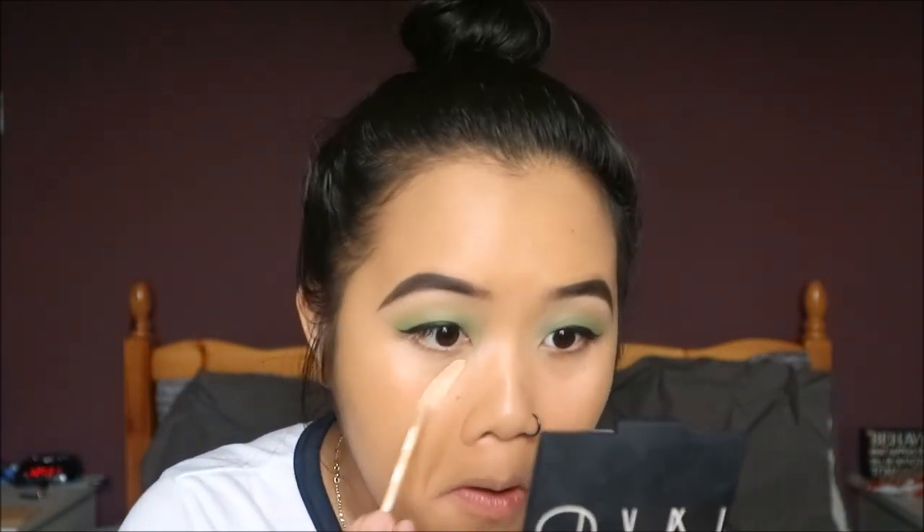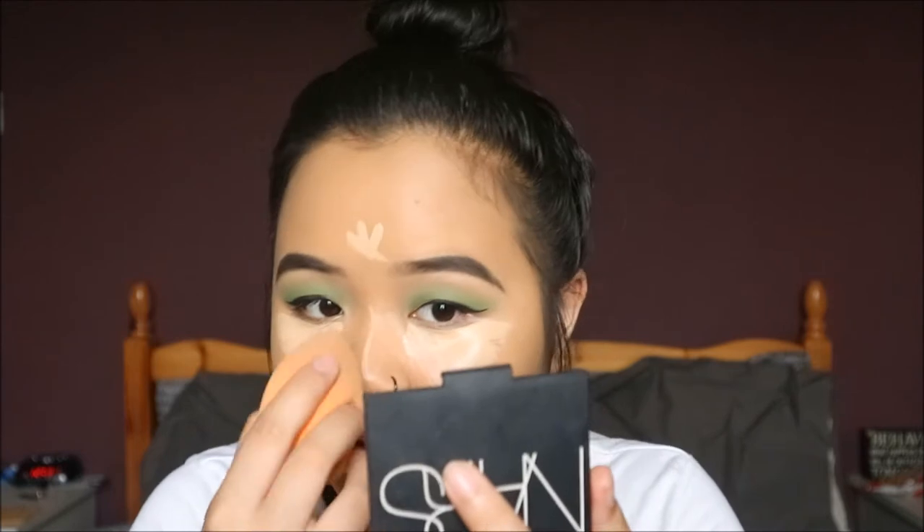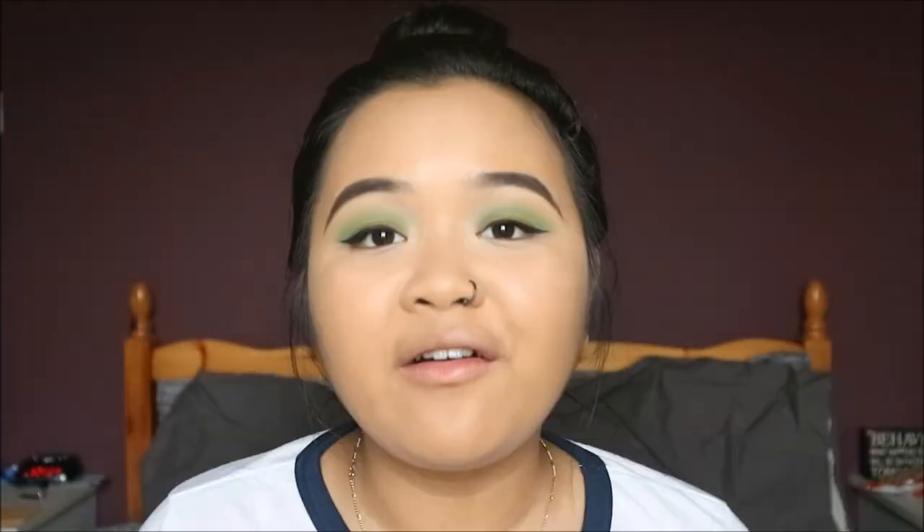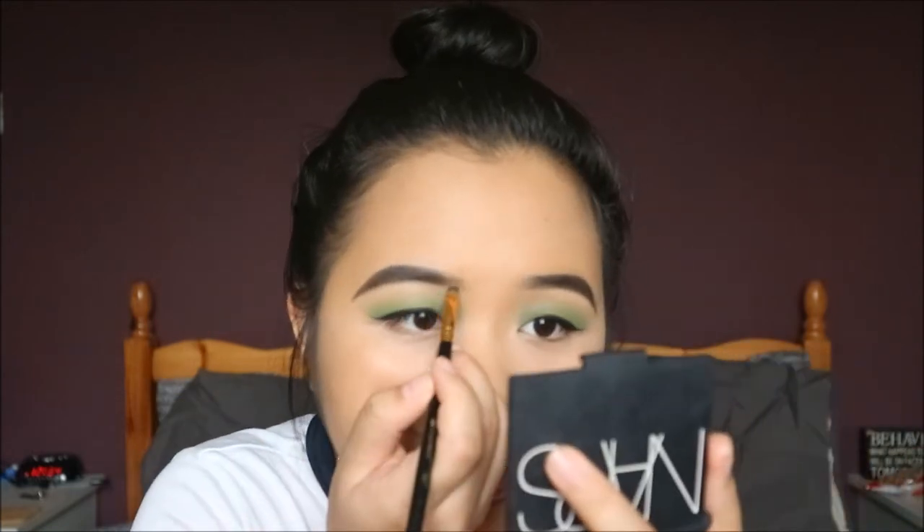Moving on to concealer — I'm just using the Collection Concealer again, painting that on and blending it out with a sponge. Then taking the Rimmel Stay Matte Powder. My eyebrows actually got covered up by the foundation, so I'm just going to quickly fix them to make them more sharp.